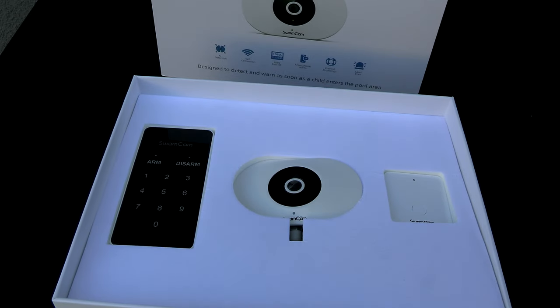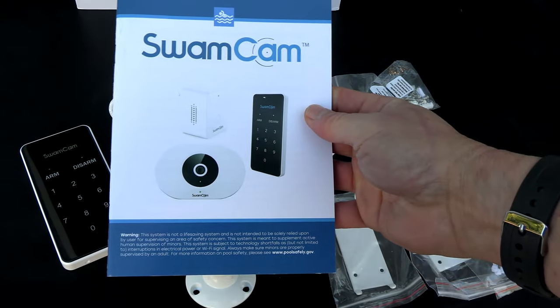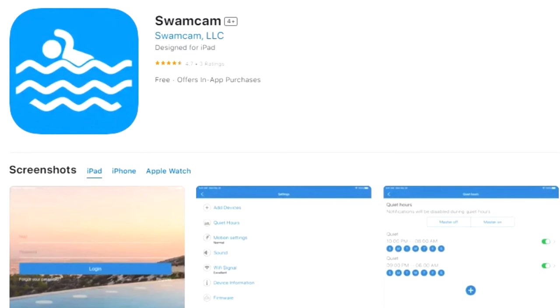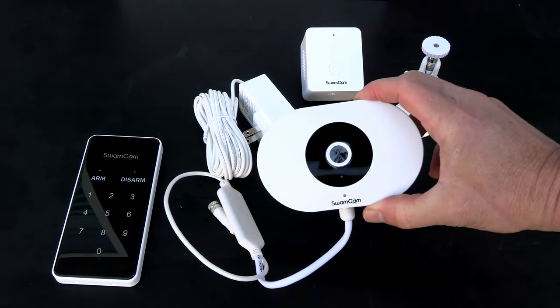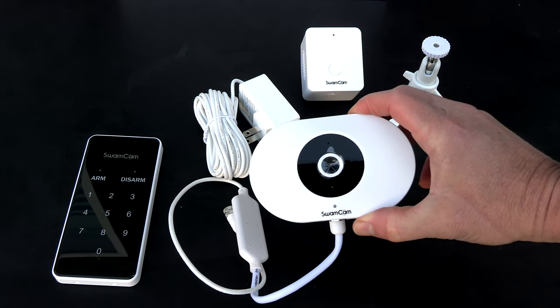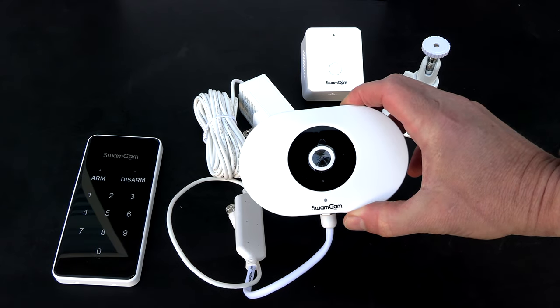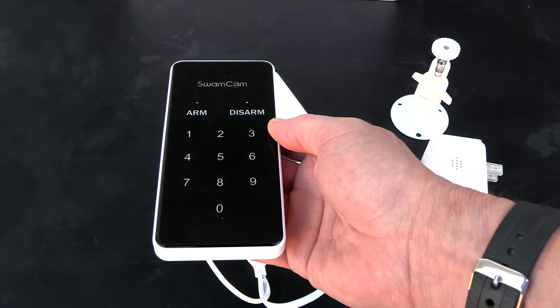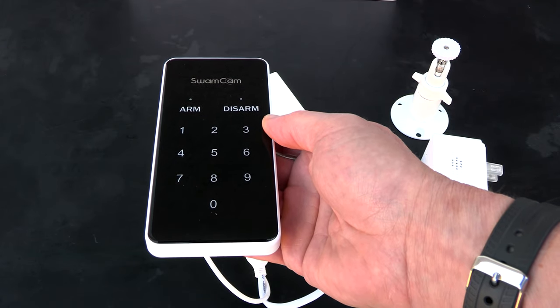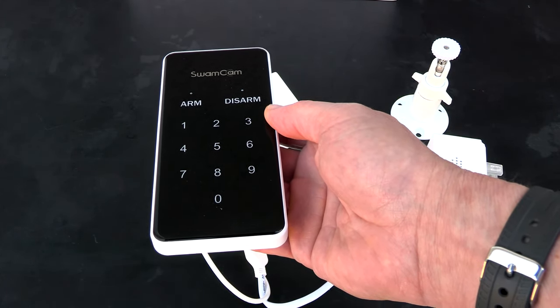Let me show you what comes in the box. Included is a quick setup guide, the manual, and you'll download the SwamCam app on your smartphone. Also included is this 1080p camera — you want to mount it four or five feet off the ground for a clear view of the pool and the zone you want to monitor. Also included is this keypad to arm and disarm the system, which you can mount inside by your sliding glass door or outside by a pool gate.